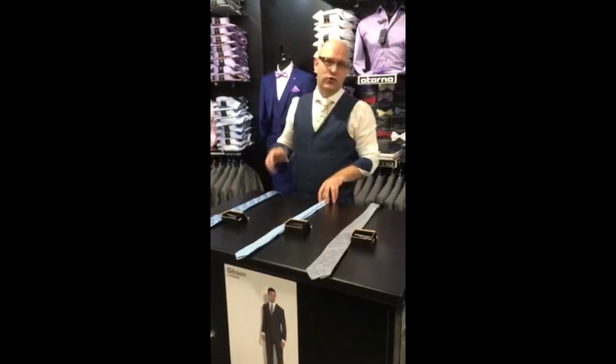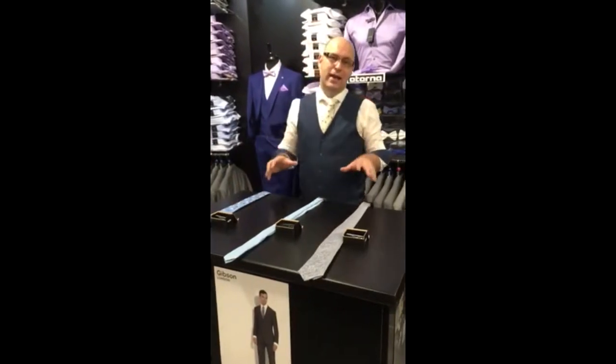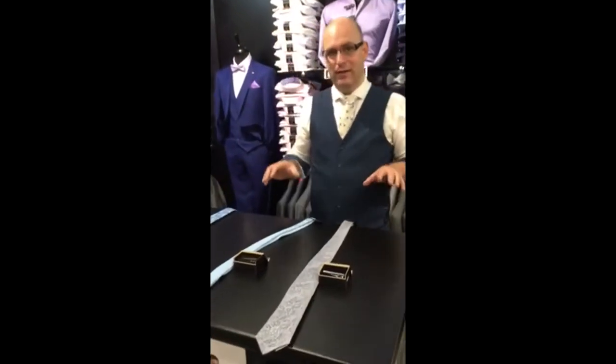Hello there, how are you doing? It's Gordon here from Steel Spenswear and I'm just going to show you how to work a tie bar onto a tie and to show you the right fits and the sizes.